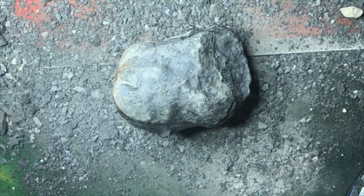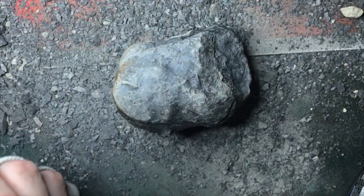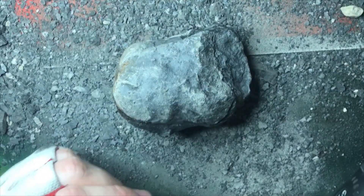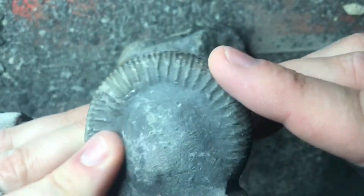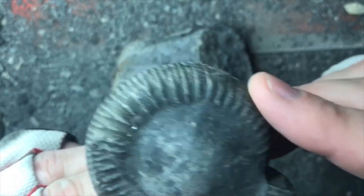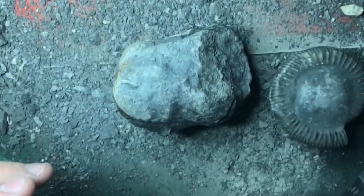The next one will hopefully be a bit nicer. I think I might have a look at another nodule that looks a little better — it's only got a little cap on it, so I'm hopeful it will prep fairly nicely. That will be my next one to look at. Thanks a lot for watching.